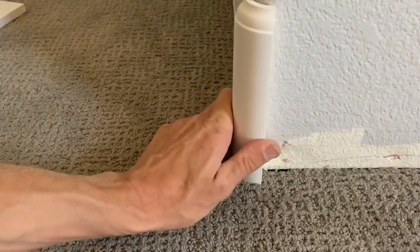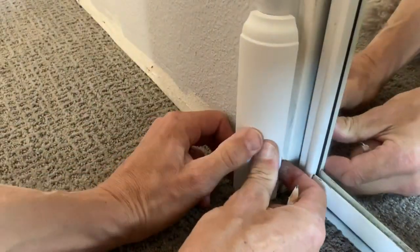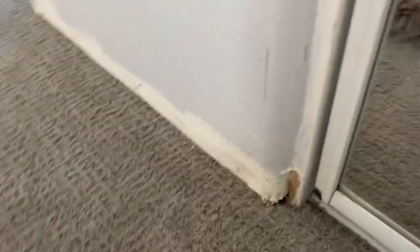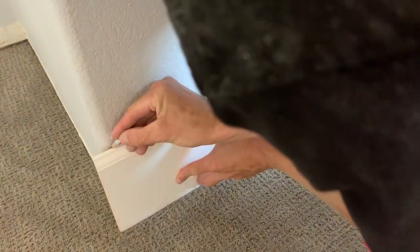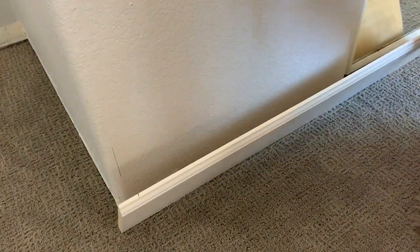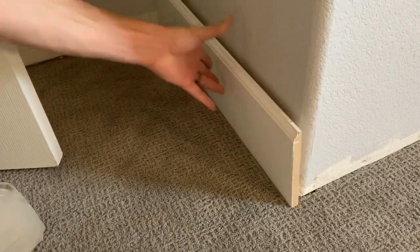First, what you want to do is take your corners and just mark where they sit on the wall. If it's your first time, you might want to make a little test piece with a few inches on each side just to make sure you get the corner lined up right. I just pop them on there and mark them, and then you'll have your marks where you can cut your straight pieces. Now you just take some pieces of base that are a little bit longer than what you have to cut, put the base pieces on the wall, and make your marks where you marked the corners.